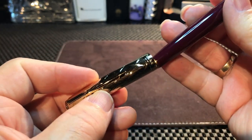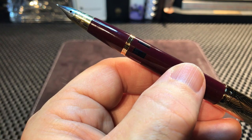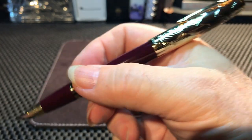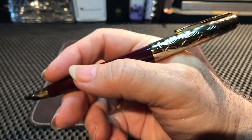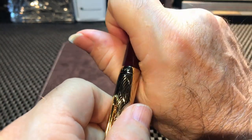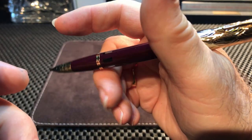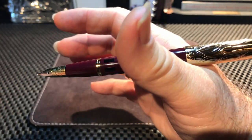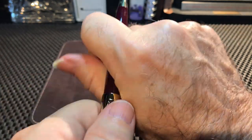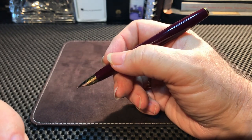The pen posts very securely, very deeply, and very satisfyingly. I think it's one of the nicest features of this pen, going along with the style and design of the original Parker 51. The cap is a little bit heavier than the rest of the body, so it balances the pen. I think it feels better in the hand posted than unposted, but you can certainly write with it unposted — it's very light.